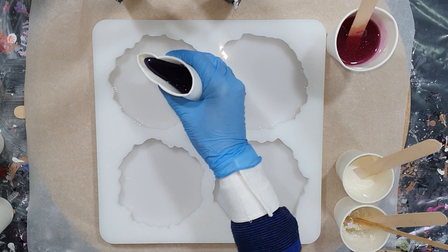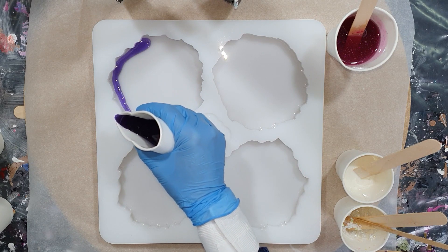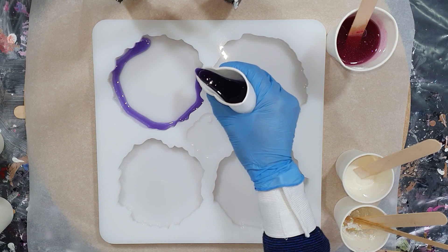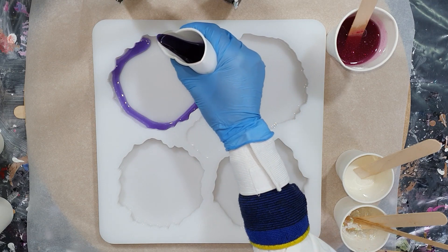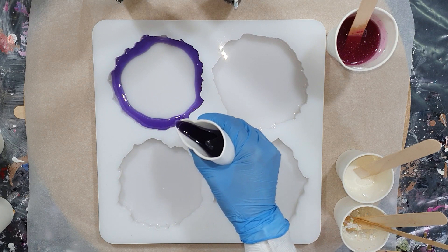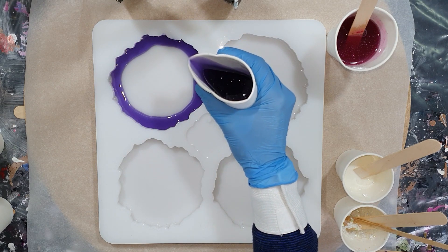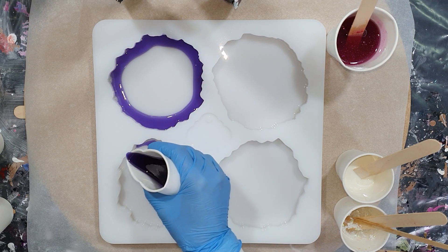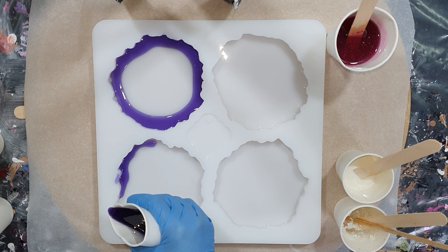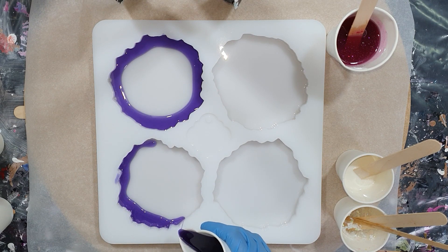Hello everyone. Again I'm going to use the circle technique - I'm calling it a circle technique, I don't know another name for it - but this time I'm using a new geode coaster mold I got. I'm going to use the same resin and white paste as in my previous video, but now with other colors. In this video you can watch me make the geode coasters from start to finish, with the end result also in this video.